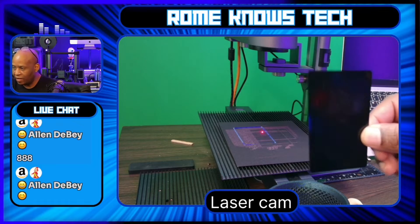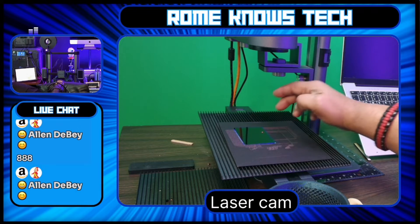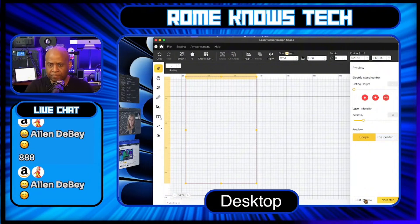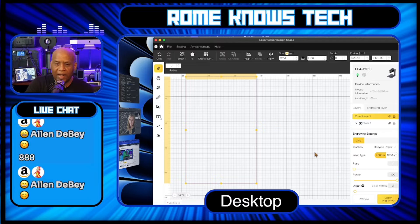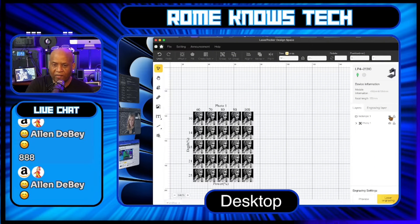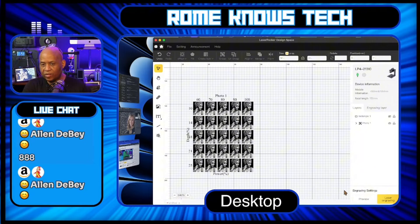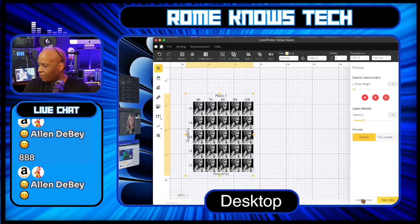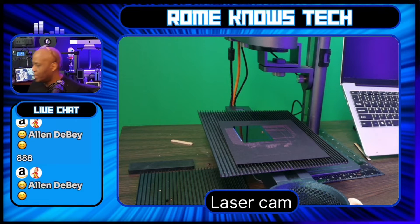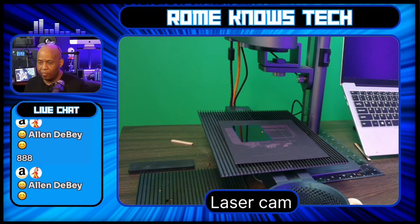I've already focused this laser so I'm good to go. I'm just going to take a standard metal business card and place it inside that toolpath. Then we go back to our desktop, stop the preview, turn the image back on, and turn the toolpath off because you no longer need it. Then just hit preview again to see where the image is falling on the card. I'll move it over just a touch to make sure it fits on the card.